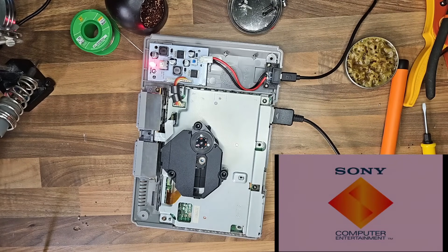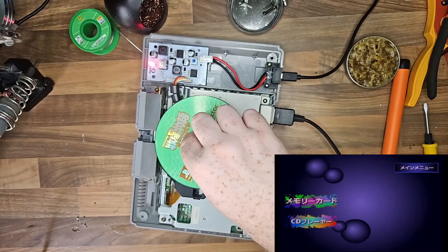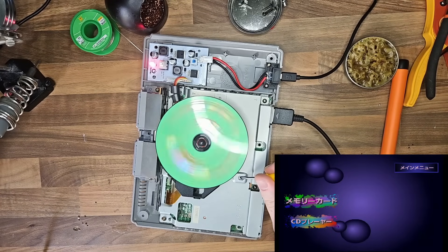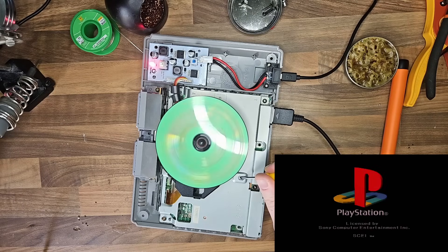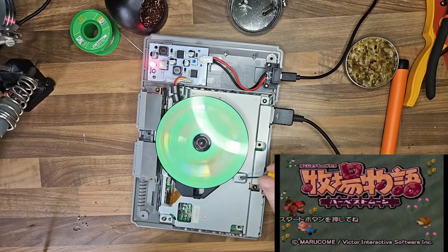I ended up using the component output into my upscaler just to make sure everything boots up and, as you can see, it's absolutely fantastic. I did want to test the disk reader and the laser just to make sure everything worked. I'm happy to say everything booted up as it should, so I do have the option to run Japanese disks as well as some ROMs off of the SD card.